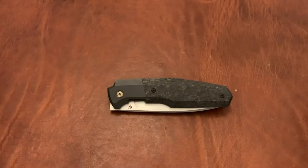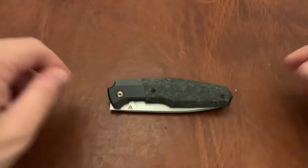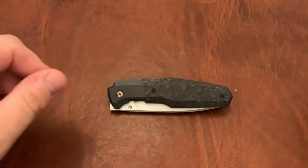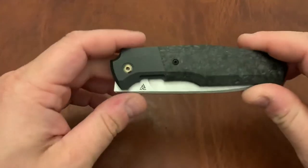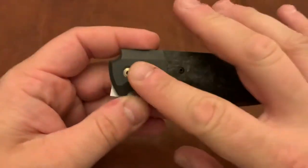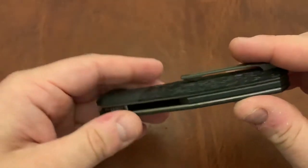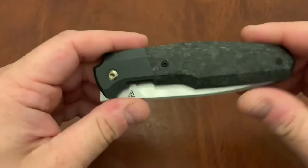The handles come in a couple different flavors as well — titanium, carbon fiber, G10, zirconium, timascus. Usually there's some combination of those. So this is the shredded carbon fiber, mad zirconium, zirconium backspacer, titanium liners, titanium pockets, and I believe titanium hardware. I could be mistaken about the hardware though.